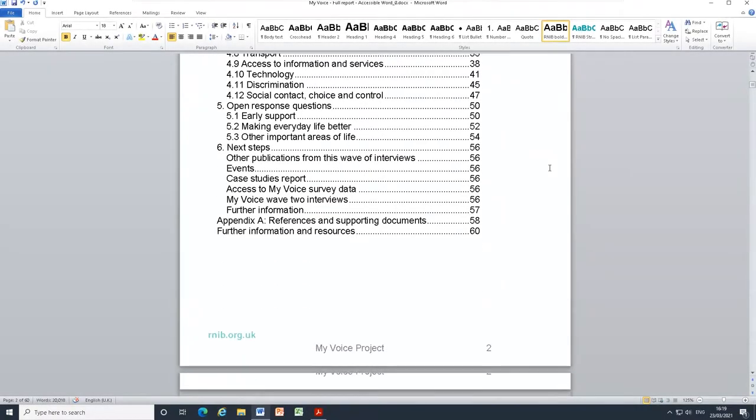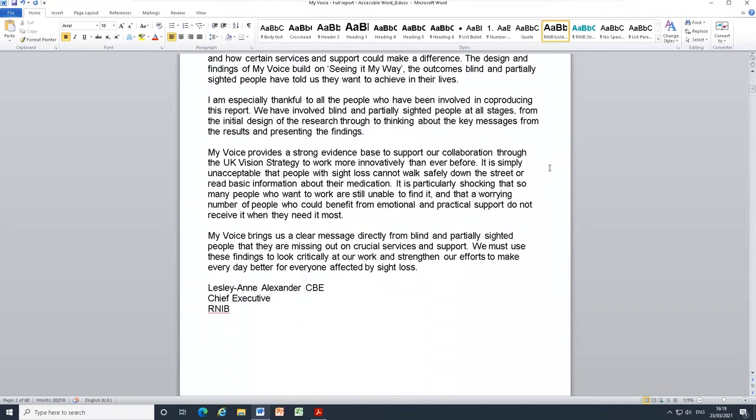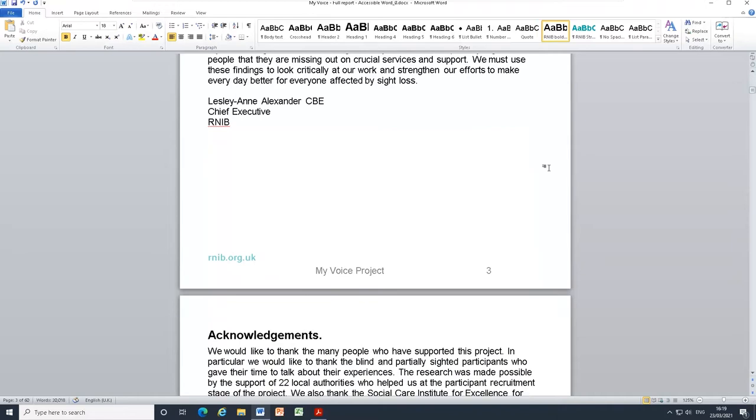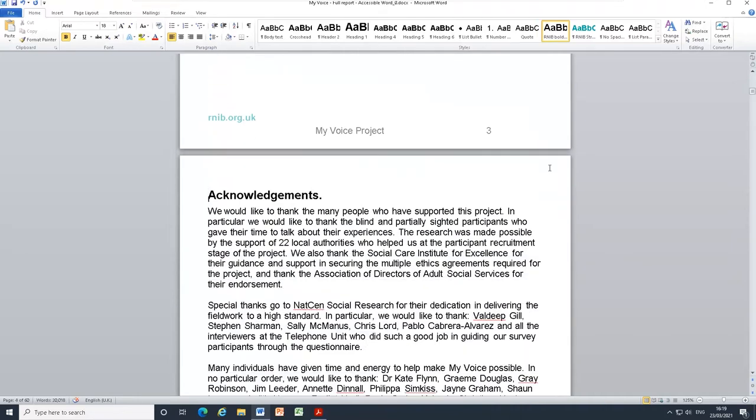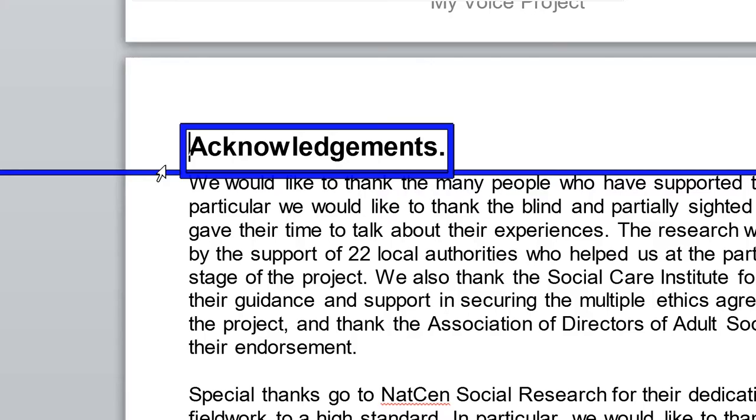In order to read large amounts of text without moving the cursor down each line, Supernova has the Read From Here function. If you wish to read a Word document, email or web article, simply move the cursor to where you wish to read from, and press Numpad Plus to start reading.